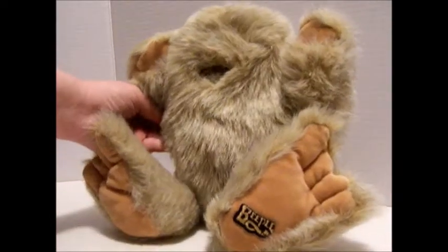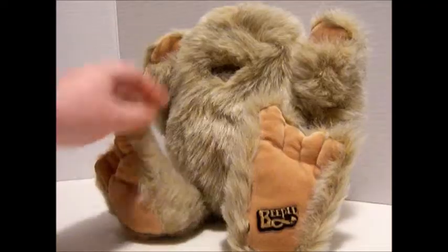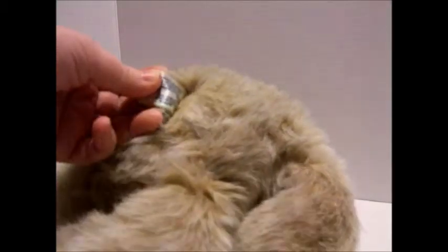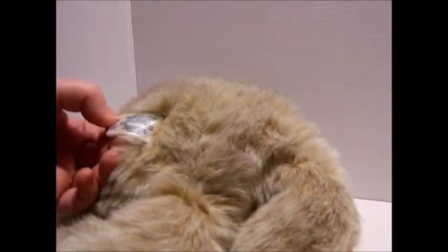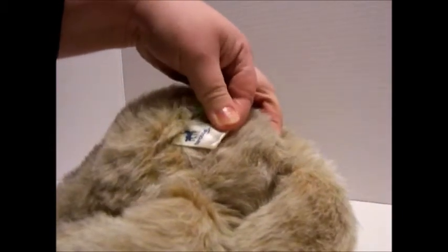Okay so this is a Beeple. He's kind of the same as the 1980 Chubbly — I know that's a weird name, but it is also a weird kind of Ewok-looking bear character from the 80s. Let's see if this is from Carousel Toys.